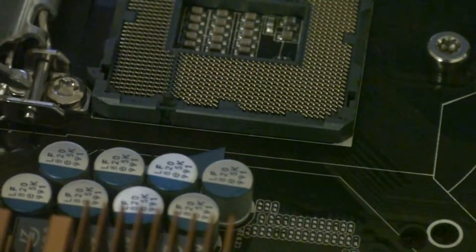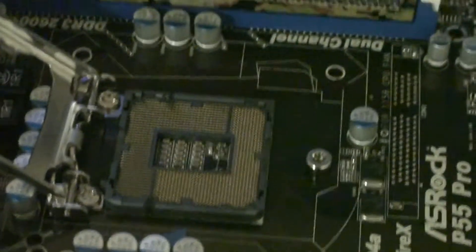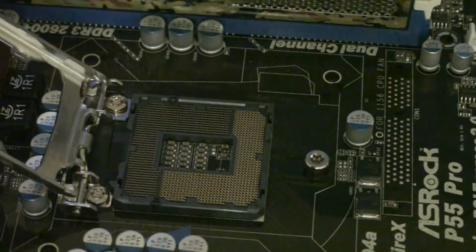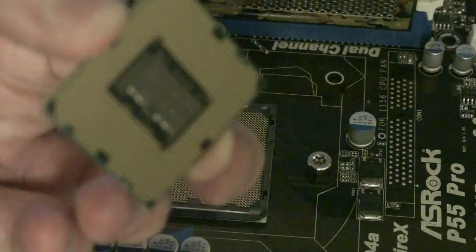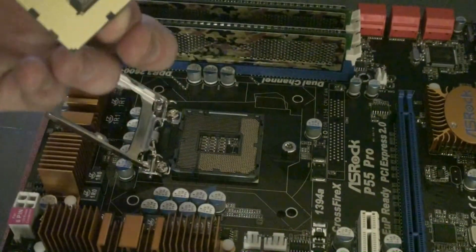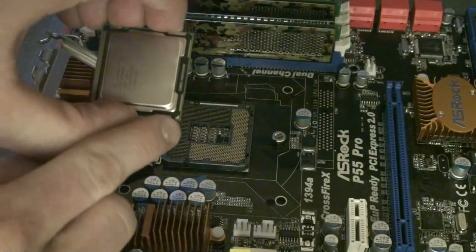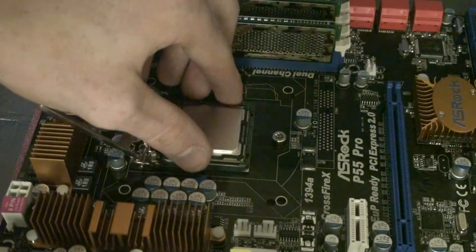So this is the socket where we're going to install the CPU. You can see the RAM modules there. We want to open this up carefully, holding the processor by the edges, and take it out of the plastic. You can see the bottoms are going to line up perfectly. We're just going to flip the processor around so that we line up those two triangles, and place it right into the socket.